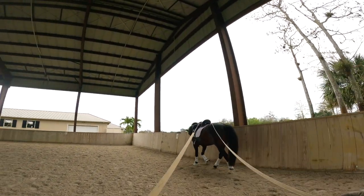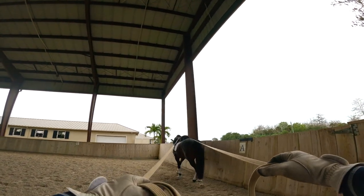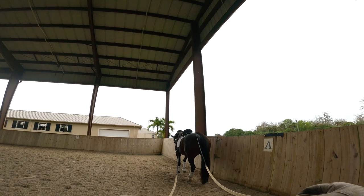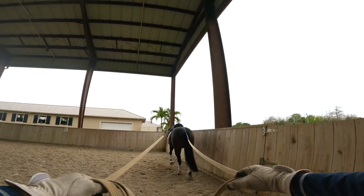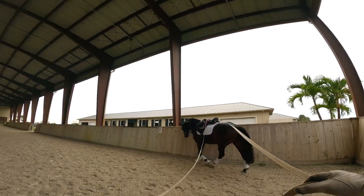Good boy. Now we're going to go to the halt — you just give a little half halt and say 'ho.' Good boy. He has really good reaction, that's good. And then back to the walk — there we go.